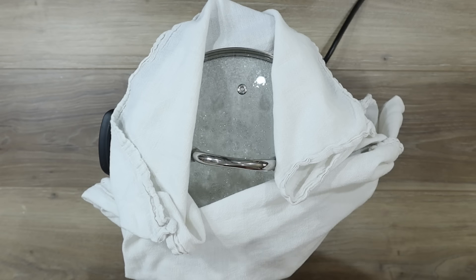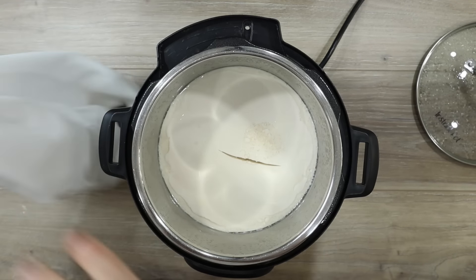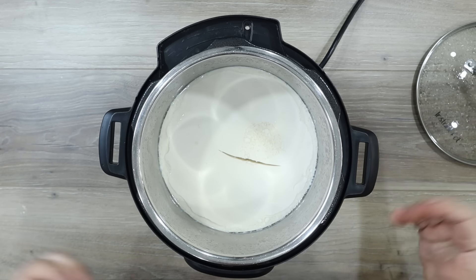12 hours have passed. Now let's see if we've got yogurt. I can smell it — it smells pretty good. That looks good right there — there's a crack in it. That means it has set. That's amazing. You can see that we've got yogurt here. It's cracking, so right there you can see that.